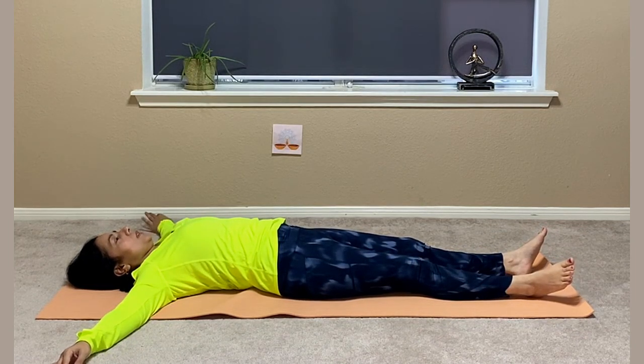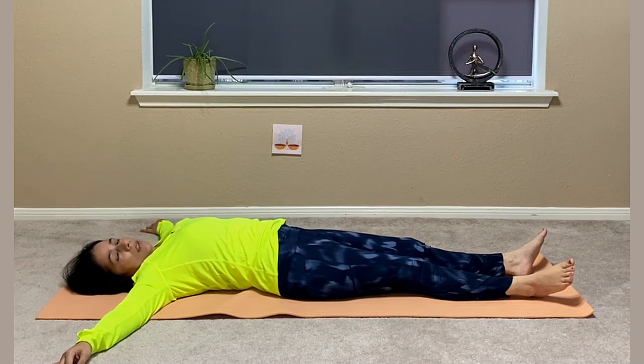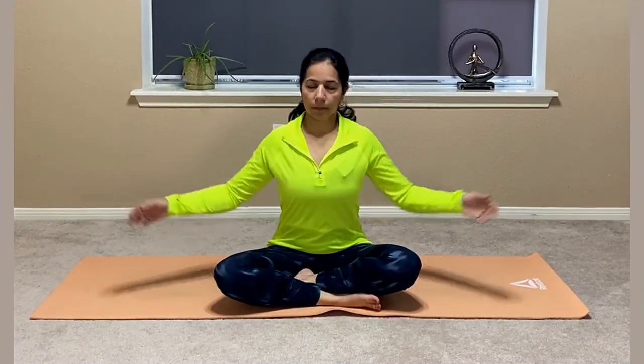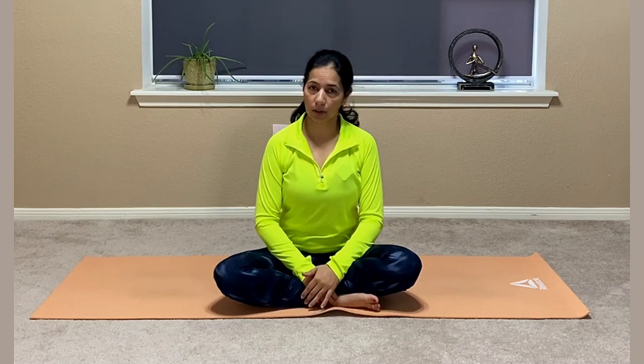Once you are done with Markatasana, lie down in Shavasana for 5 to 10 minutes — that would be the end of your yoga practice. When you are in the pose and twisting, try to stay in that position for at least 30 seconds for maximum benefits. That's 30 seconds each side, and you have to do both sides.